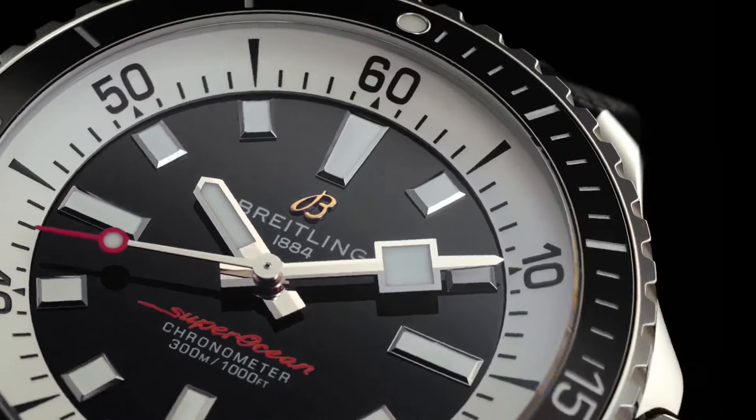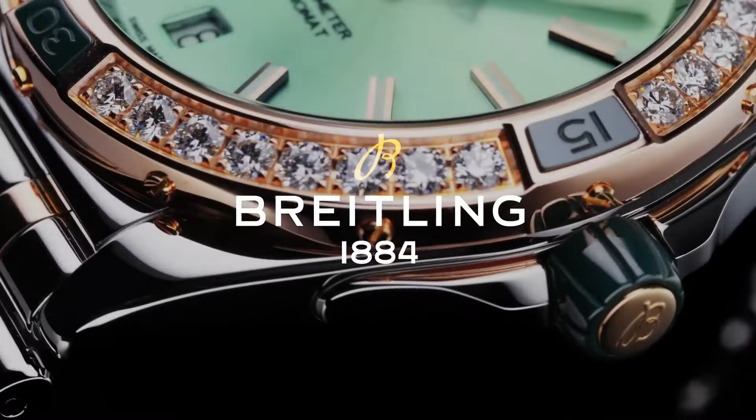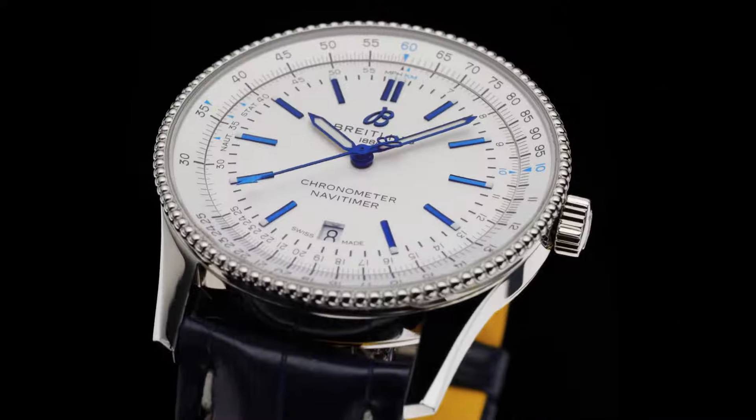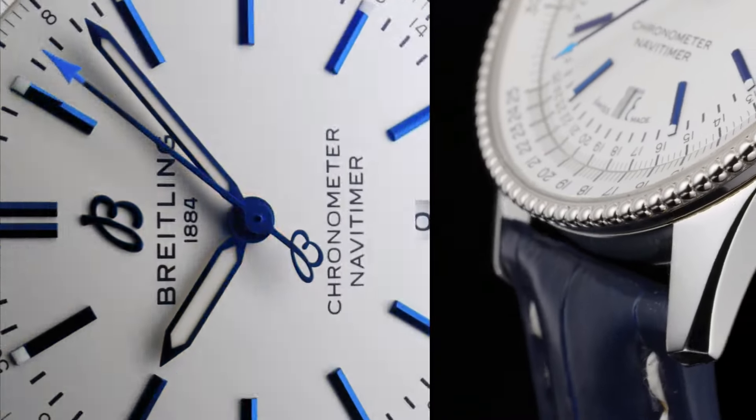Welcome to my channel, Cool Tech. If you are looking for new, stylish Breitling watches for men based on specifications, you are in the right place. All the watch buying links were given in the video description.